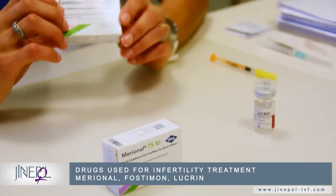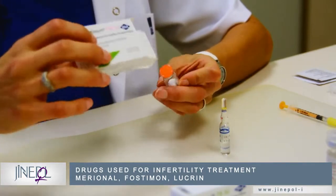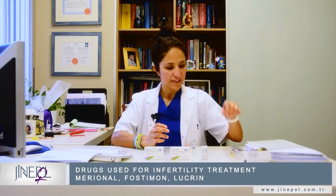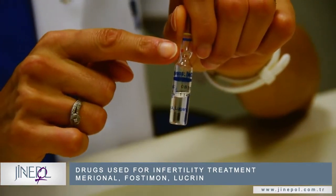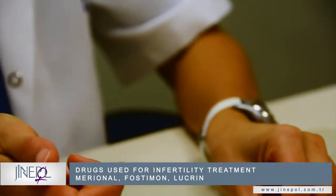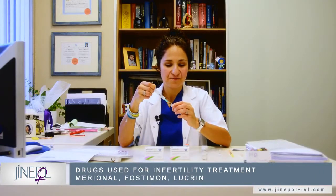The next drug I'll be showing you how to prepare is Posthumon. Each box has an ampoule of water and a vial of powder. Take the syringe that we will be giving to you and break open the ampoule at the red dot. Insert the needle inside the syringe and aspirate the water inside.